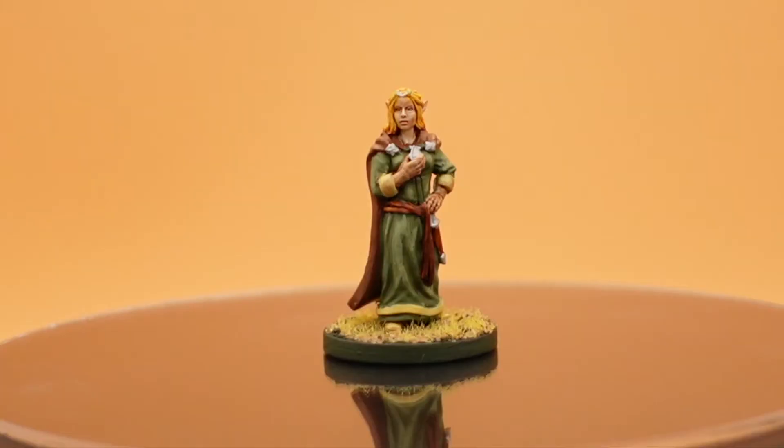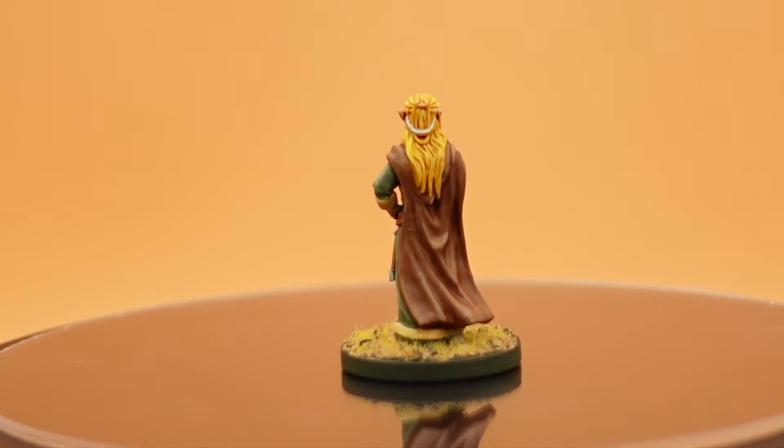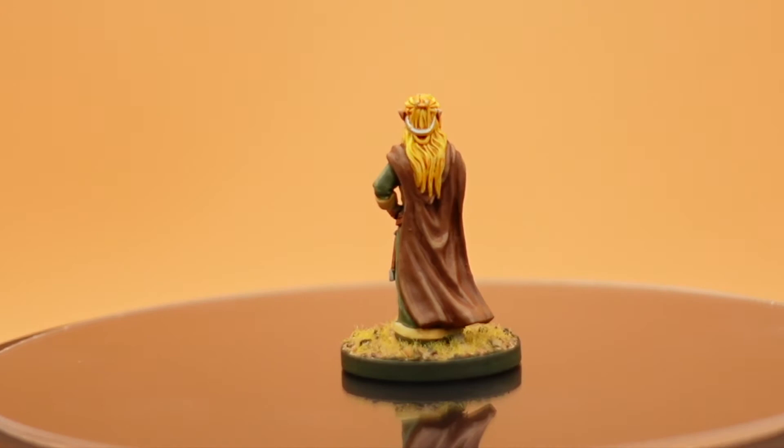Here's Arwen all painted up. I did go back and hit the headpiece in the back — I didn't realize it was a separate piece and not her hair when I was painting it. I hope, as always, you enjoyed this content. If you did, please hit that like button, think about hitting that subscribe button, and hit that bell icon so you're notified when the next video goes live.